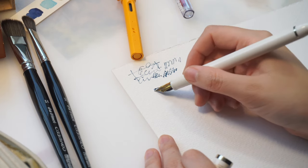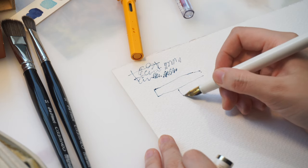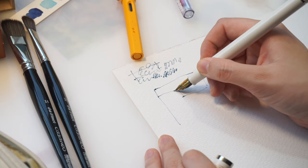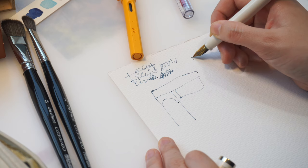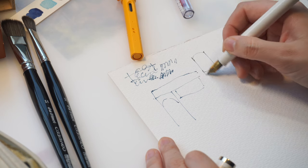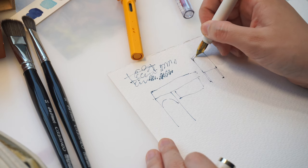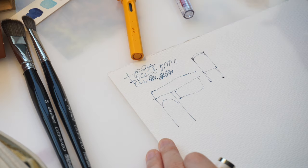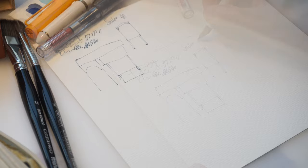My only problem with this pen is that the ink can leave stains on the pen itself if you're not careful. It has happened to me before and I'm not sure if I can get rid of the stain completely, so if I could choose again I probably wouldn't have chosen the white colored one.